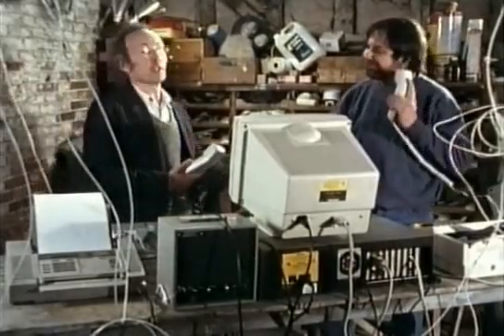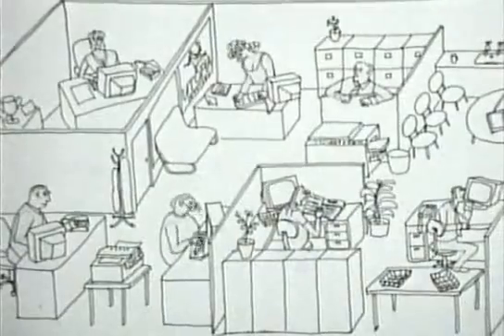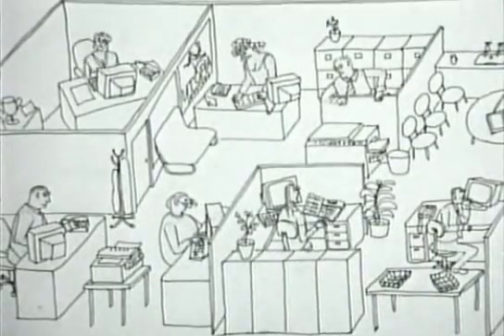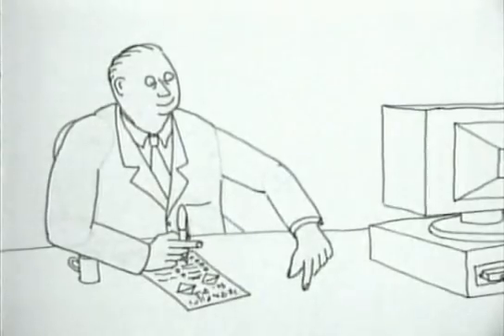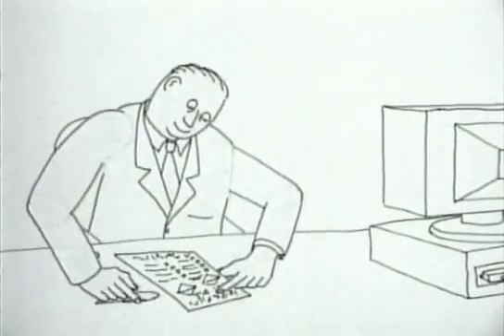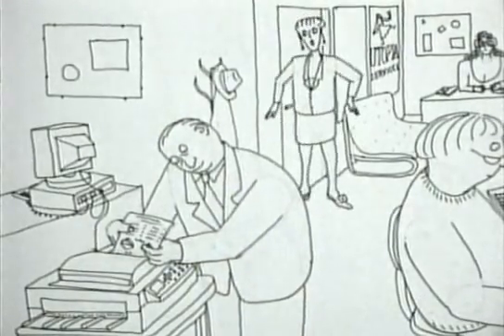And that completes the handshake procedure. Although the handshake is complicated, it happens completely automatically, so the machines remain extremely simple to use. I'm sure this is why they've become so popular in the office.